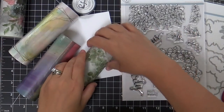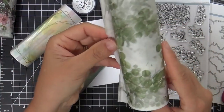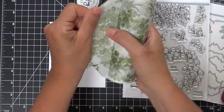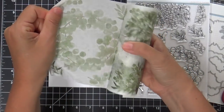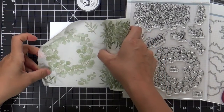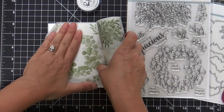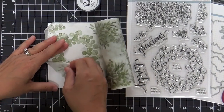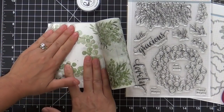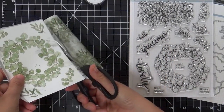This is the jumbo washi tape — it's fantastic. I'm going to be starting with this one called Eucalyptus Fantasy. I'm carefully pulling this off; it's big enough to fit a standard size card. I have a panel of Neenah Solar White cardstock cut to four and a quarter by five and a half, and I'm carefully adhering this eucalyptus wreath. If you get any wrinkles, you peel it back and smooth it out — it goes on like butter. I trim off the excess.